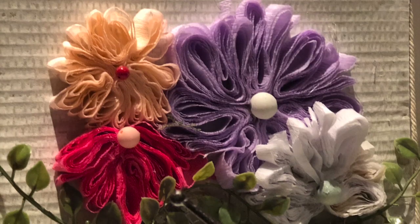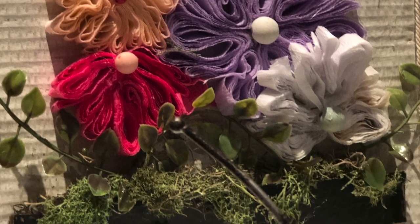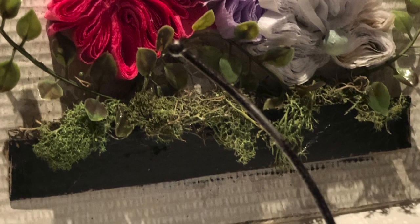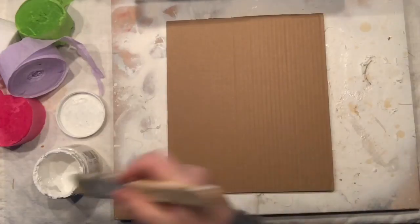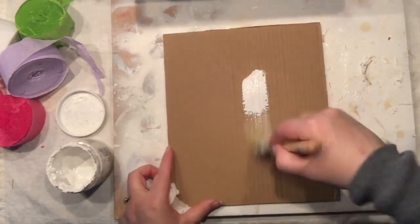Hello everyone! I'm so happy to see you here. Are you ready to make some flowers with me? Let's put some party streamers to work and make a nice wall decor. This project is completely on a budget.